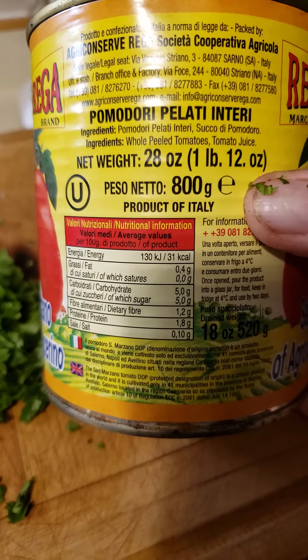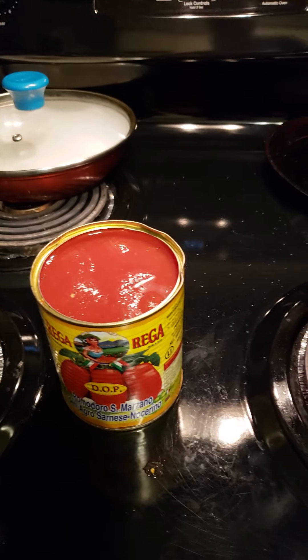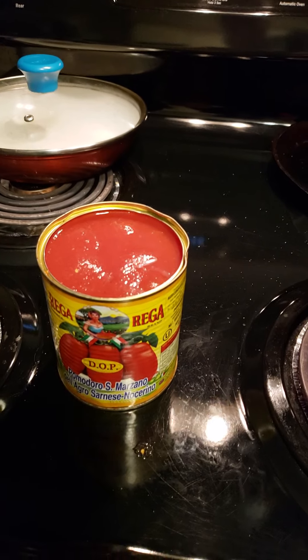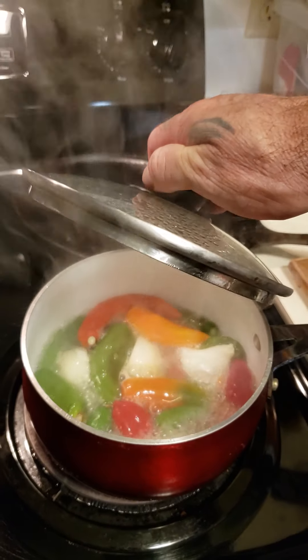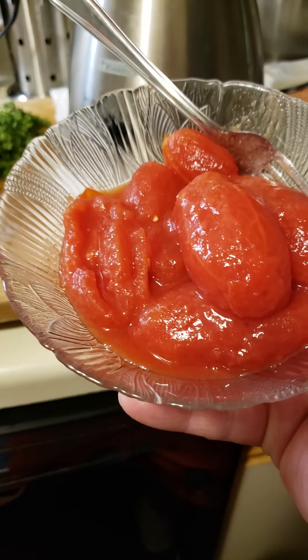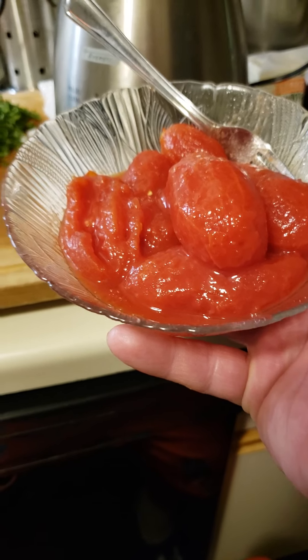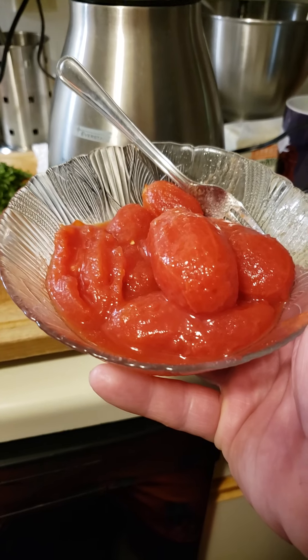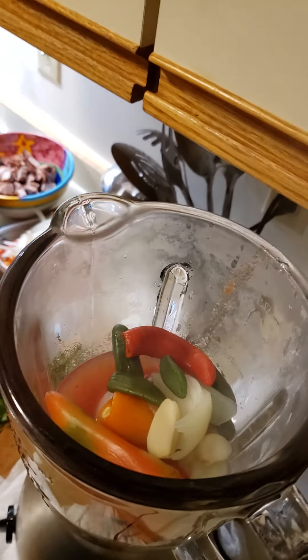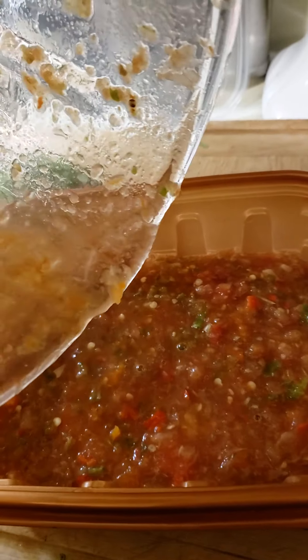I might throw them in the mix for just a couple of seconds, but I'm not gonna use all the Roma San Marzanos. I'm gonna use about five of these straight out of the can — I want that flavor from the can as they come. It is delicious. All in the blender.